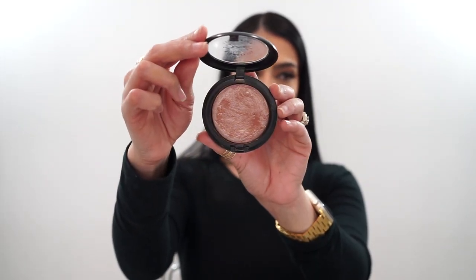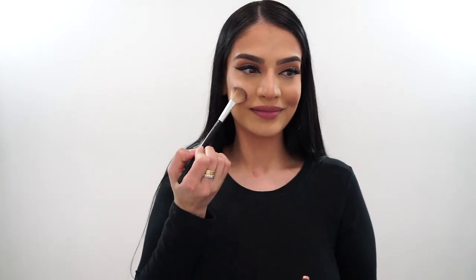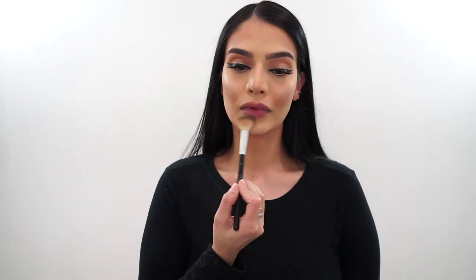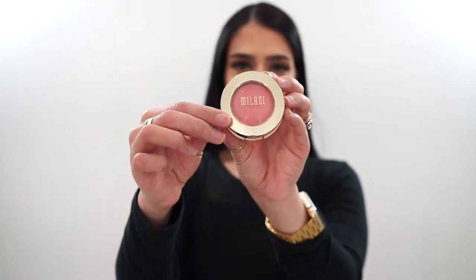Then I'm going in with the OG in my life — this is the MAC Cosmetics highlighter in the shade Soft and Gentle. This was a staple both in my kit and my personal makeup bag for years, and I decided to pull it out today because I haven't used it in probably about six months and I really wanted to use it today.